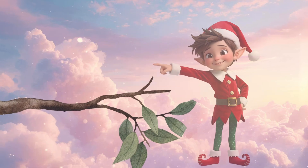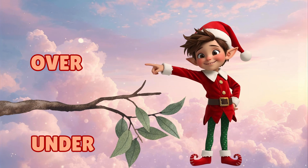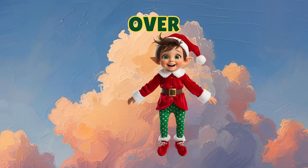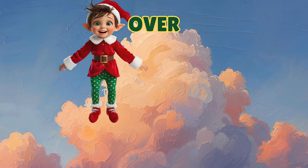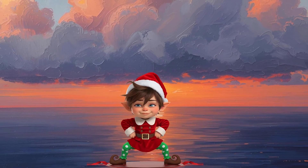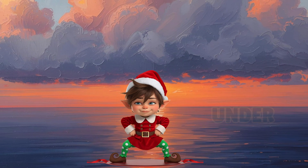Let's learn over and under. Let's pretend there is a big cloud. Can you jump over the cloud? Jump high! Now can you duck down under the cloud? Slide low! Under! Under!